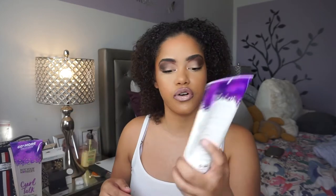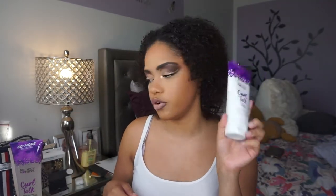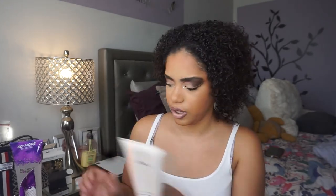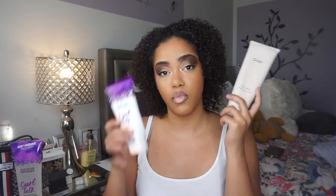The first product I put in was the Not Your Mother's Curl Talk Defining Cream. I really love the Curl Talk line — you're gonna see I use the gel too. I also use the Way Curl Cream, which I really like. It does have a stronger fragrance, which I don't mind, but some people don't like it — just a disclaimer. It does a really good job with curls.